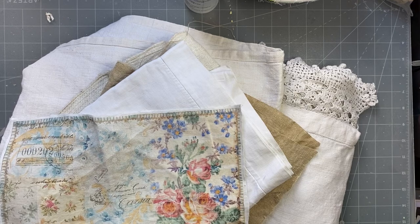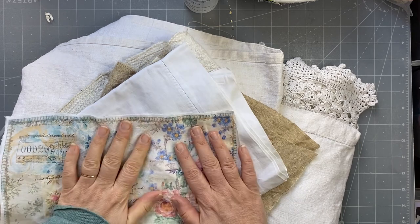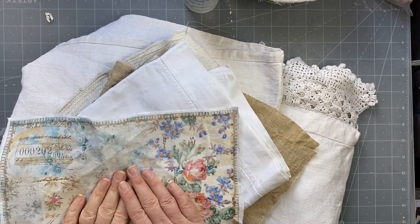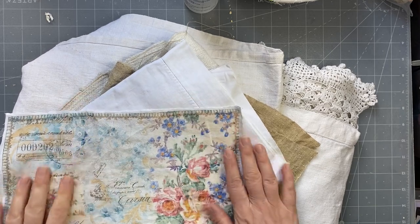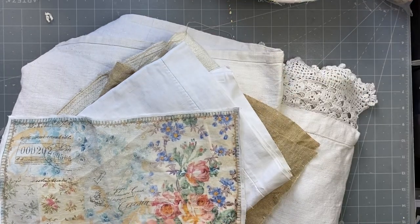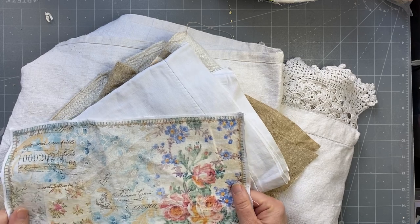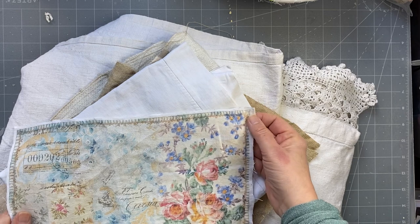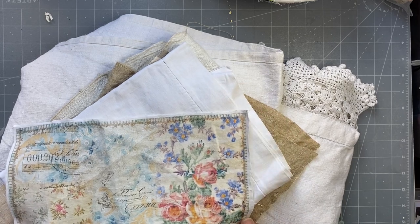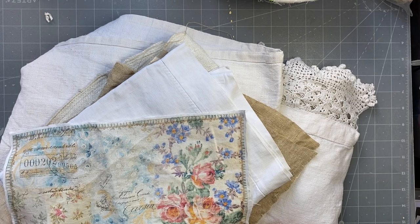Hi guys, this is a long-awaited video. I'm not doing a crafting video today — instead I'm going to talk you through how I print on fabric. As a disclaimer before we get started: you need to know if your printer will take fabric through it. Some Epson eco tank printers don't — I've heard from other people. I don't use my eco tank for this; I use my HP, it's a Photo Smart Pro.